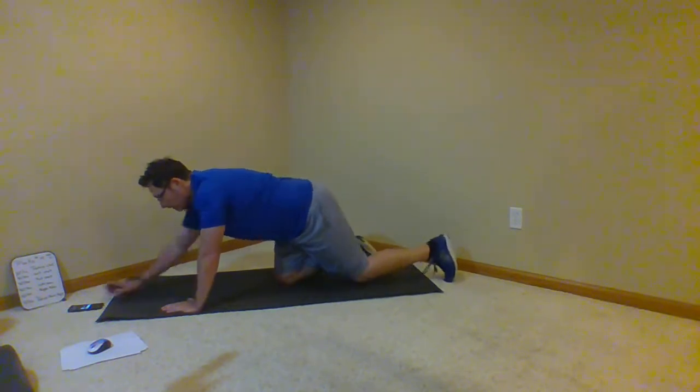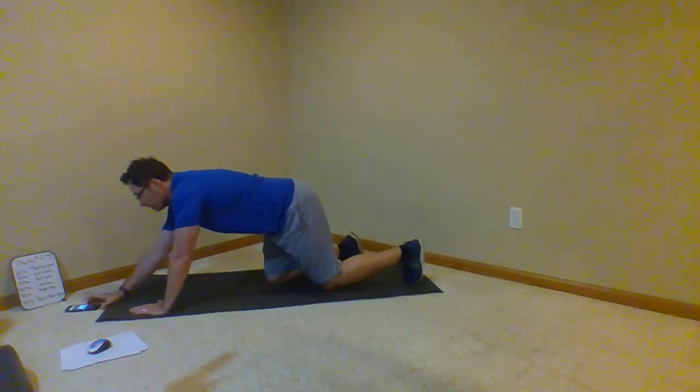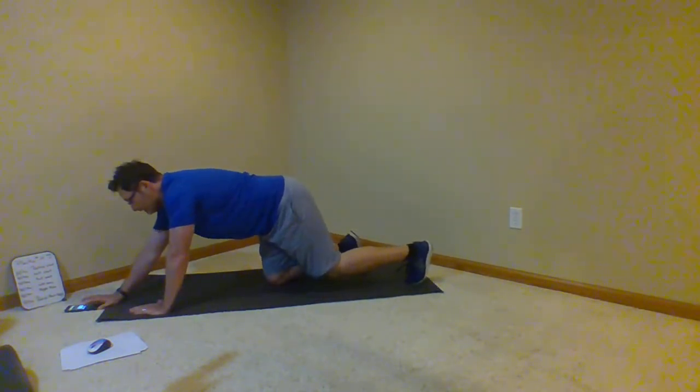Nice job guys, fantastic. Okay, we're going to go a 30-second front plank — no knees down, you're up on your toes. Suck the belly button up into the spine and hold the position as long as you can. 30 seconds. Big breath, let's do it.